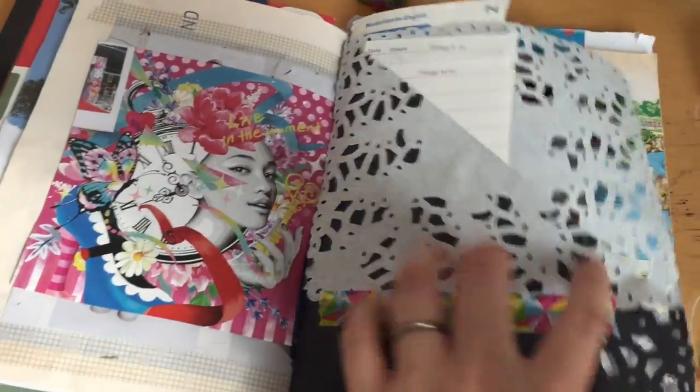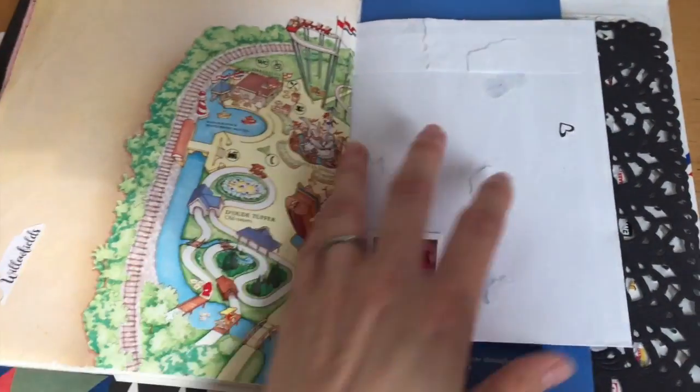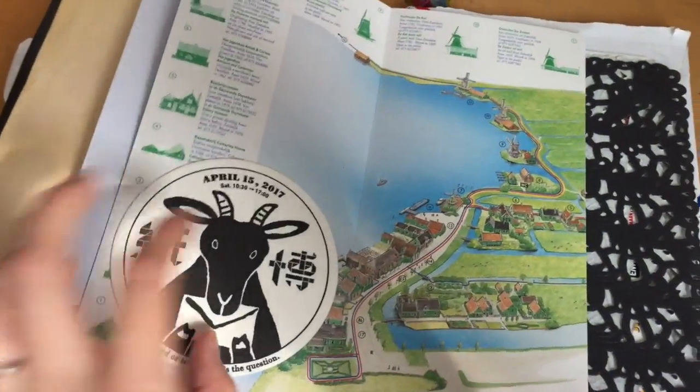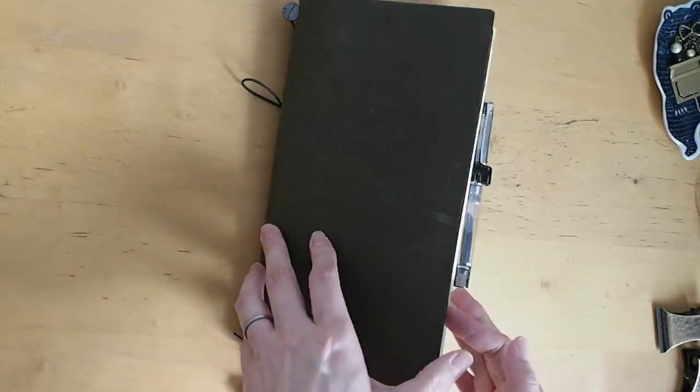If you enjoy these junk journal time videos, please give it a thumbs up and subscribe so you don't miss out on my future videos. Thank you so much for watching and I will see you soon — bye bye!